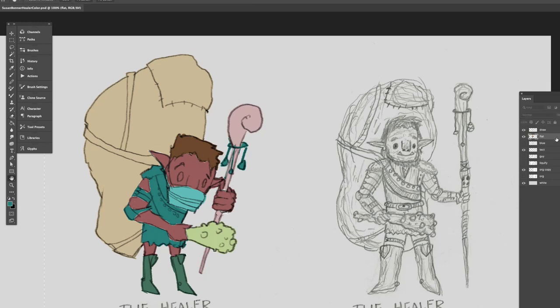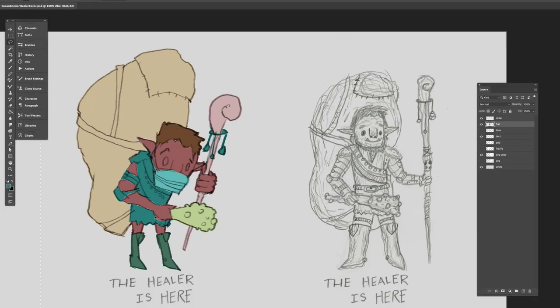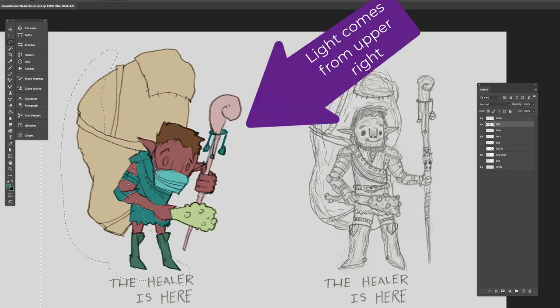Saving — I want to remind you guys to save your files. After I have all my color in, the next thing I do is work with some values. You don't have to paint each value on different layers. I use selections: I find what I think is going to be the dark side, selecting the bottom parts — underneath his chin, the side of his face, his ear. My light is coming from the upper right, so I'm finding all the dark sides.